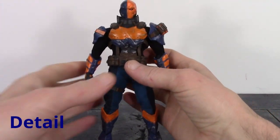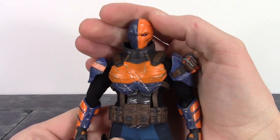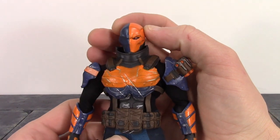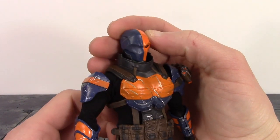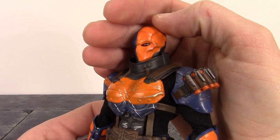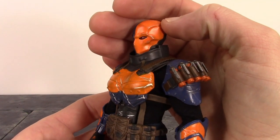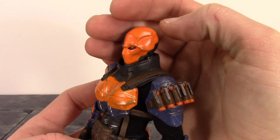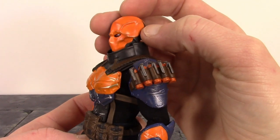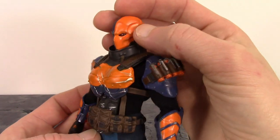Taking a closer detailed look, once again Mezco did a phenomenal job when it comes to the detail with these 1:12 figures. One of my favorite parts about this Deathstroke is definitely that badass mask — it just looks so sick. The detail all throughout it looks insane, and I love that they made his left eye red, with black paint around the red as well. Another thing I really love is what they did with the orange paint — they gave it a weathered type look, adding some gray or black throughout to make it look like he's been using his armor for a while.